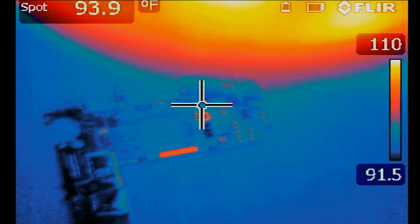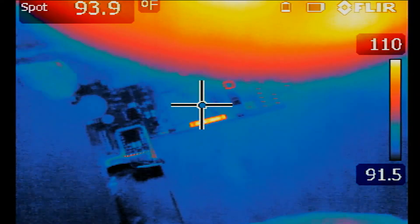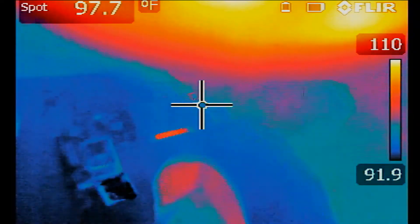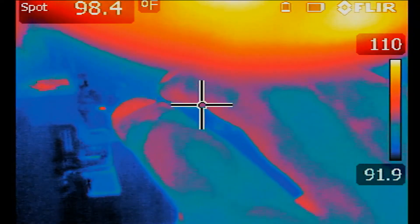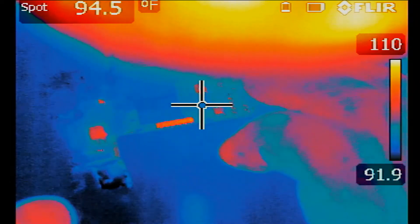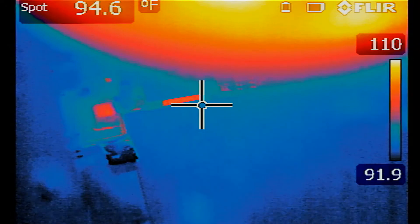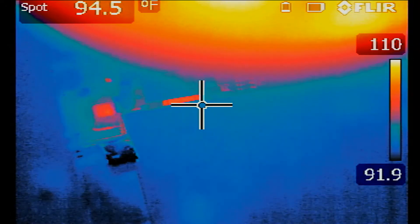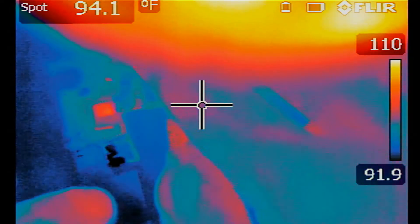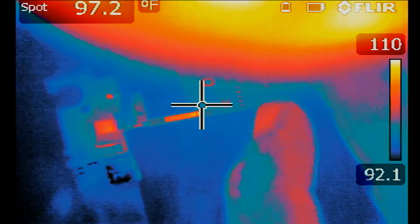I'm going to plug a battery on the customer's board and we'll see what happens when the battery is plugged in. The battery is plugged in now. Do we see anything unusual on the board? The only heat area I can see on the board is this.